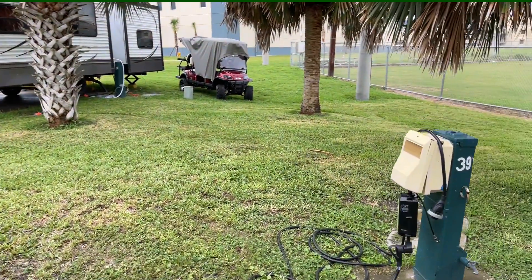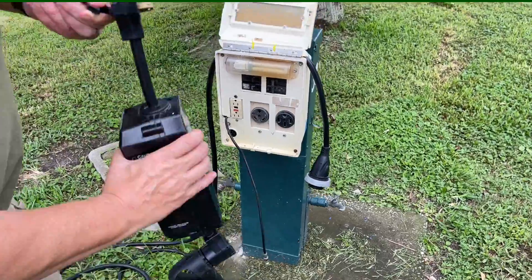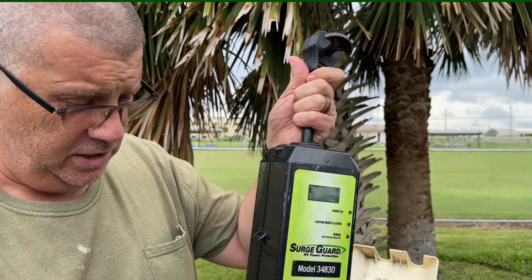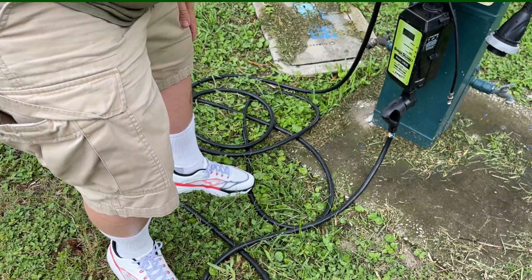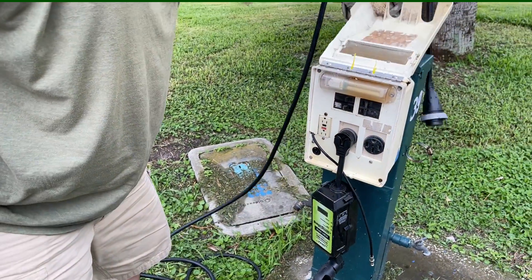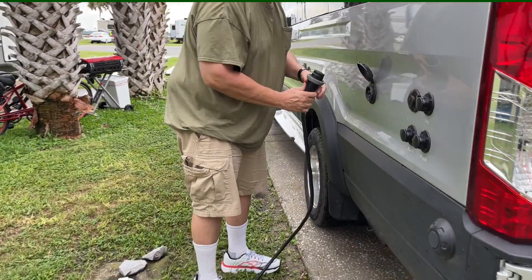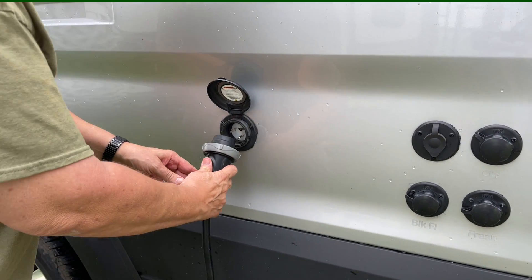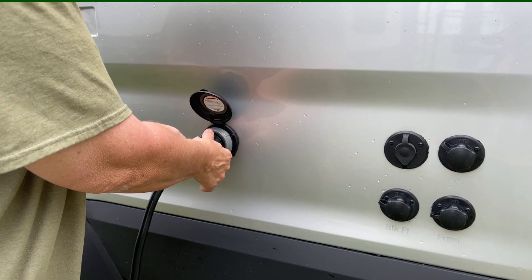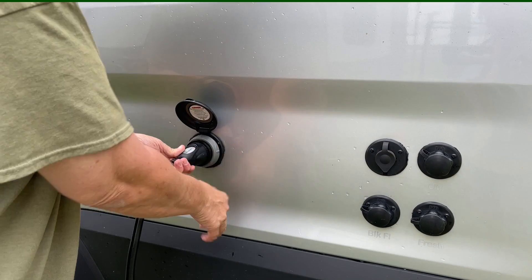Here's our power pedestal. Basically you take your EMS here and you plug your cord into it with the breaker off, then plug it in. I had it up over like that in case it rained — I don't want any water getting into it. Here's where you plug your power in. It's keyed — one of them looks like a little reverse L. You put it in like this, push all the way in, give a little twist clockwise, and then tighten this ring up without cross-threading it.